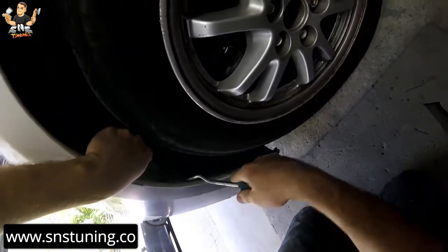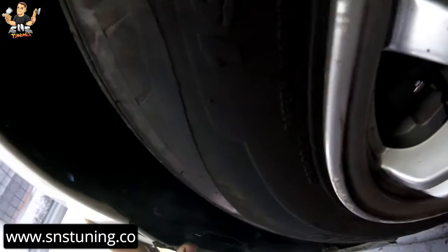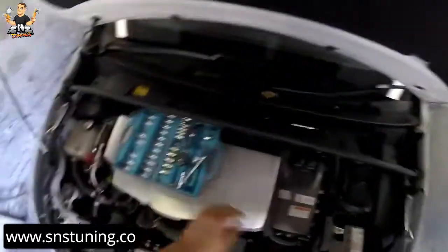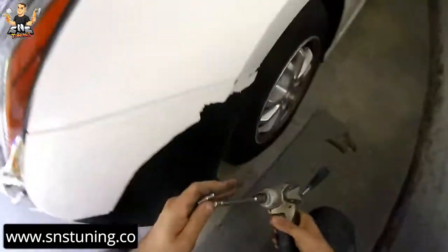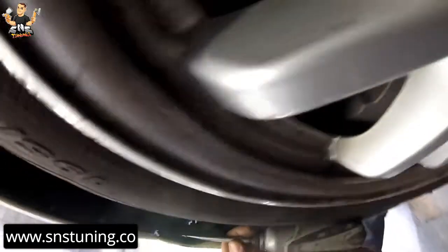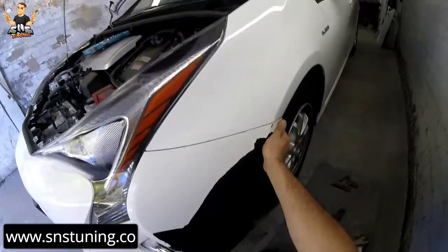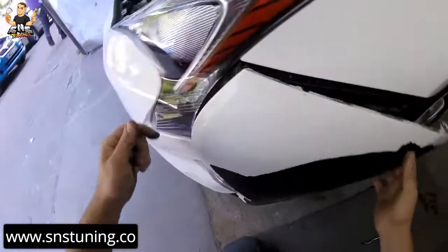Now push the mud cover to the side and you're going to find a 10mm screw right there. Take the 10mm socket with the extension and remove it. Now just shake the bumper and it's going to come out.